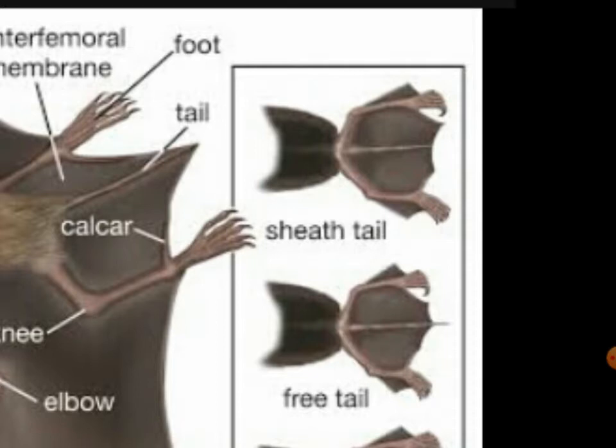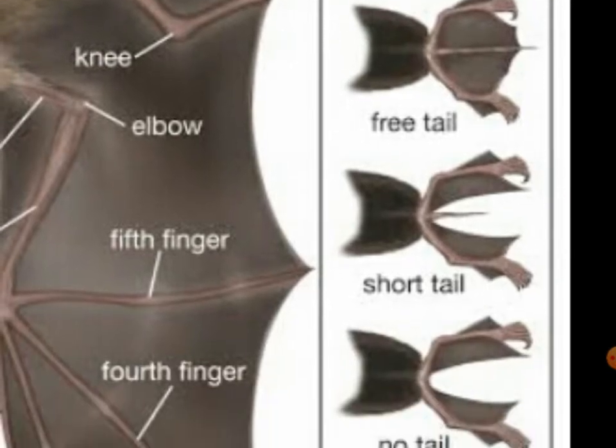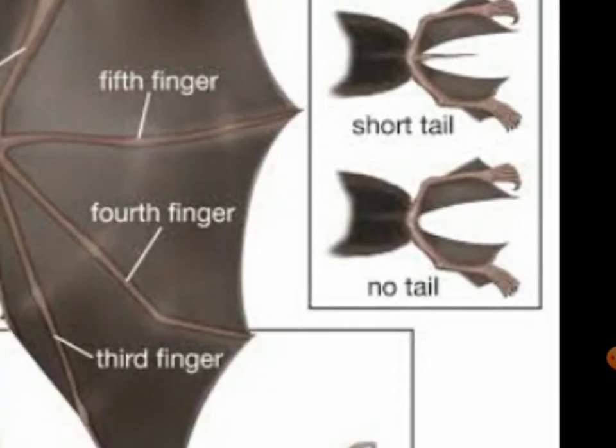Tails — it has two types. The sheath tail is more like an inner than outer. The free tail is like an outer. The short tail is very short. And the no-tail is just no tail.